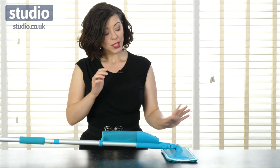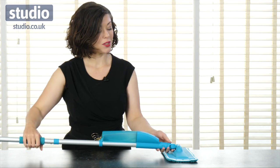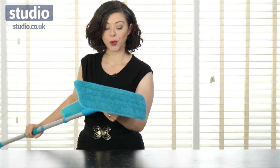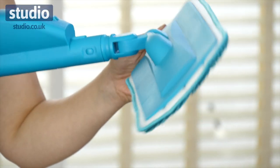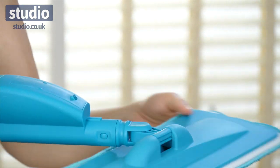This is the rest of your mop. You have a head which is changeable and also cleanable. It does come with a spare head for that purpose, and it twists into as many different angles as you could possibly want to clean a floor or surface.